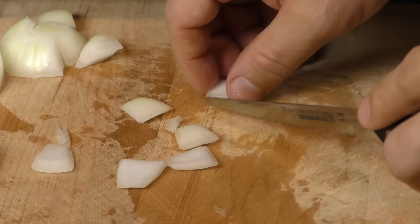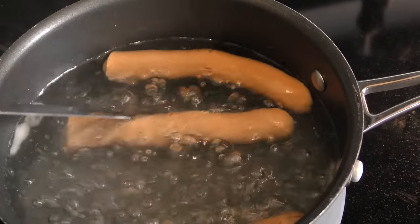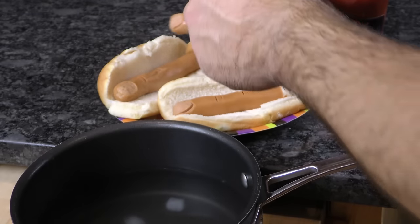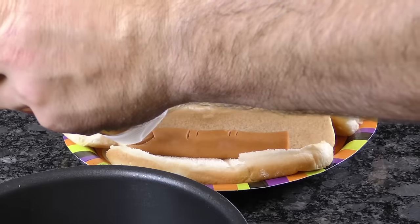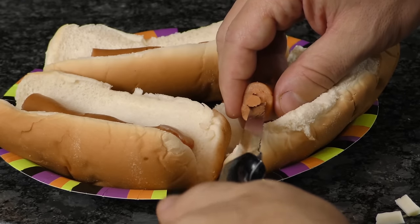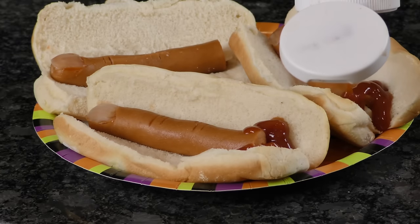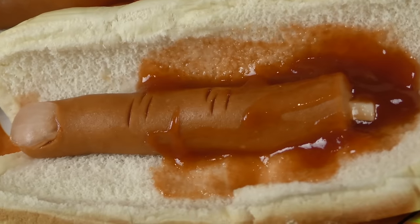Cut out a small piece of onion to be the fingernail. Toss the wiener fingers and onions in boiling water for a few minutes. As they boil, the fingers will bend slightly. Once you're done, put them in buns. Add a dab of ketchup to the end and place your onion right on top. For extra credit, carve out a small hole and insert pieces of string cheese to resemble a bone. Now just add a bunch of ketchup along the severed end and you're left with some bloody Halloweenies.